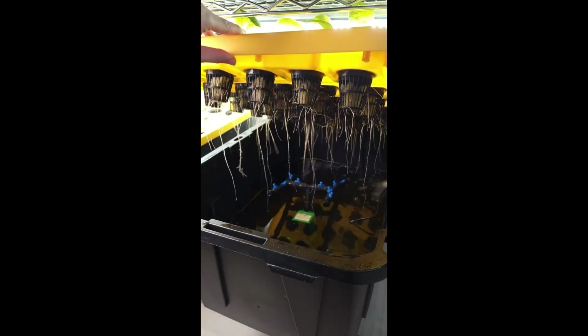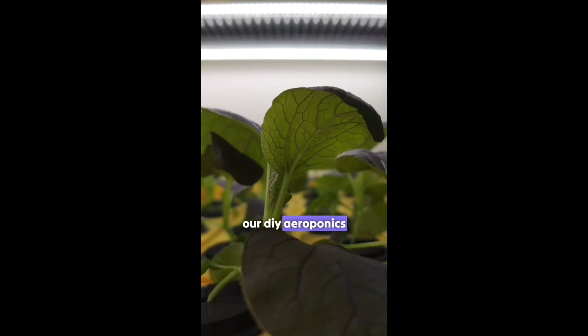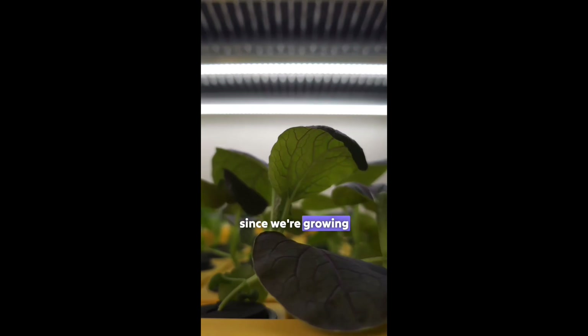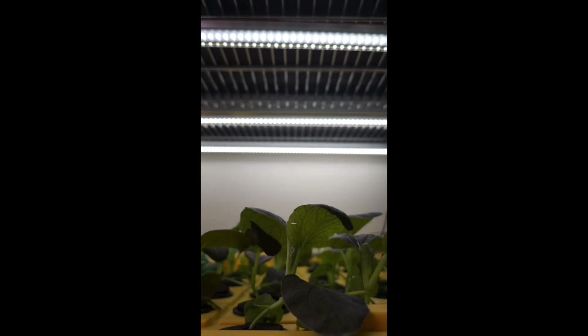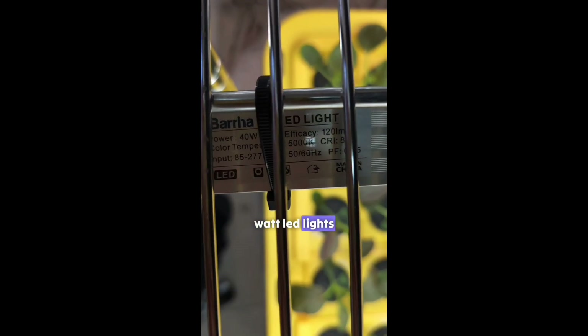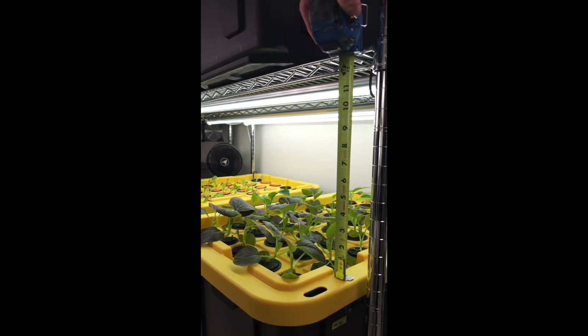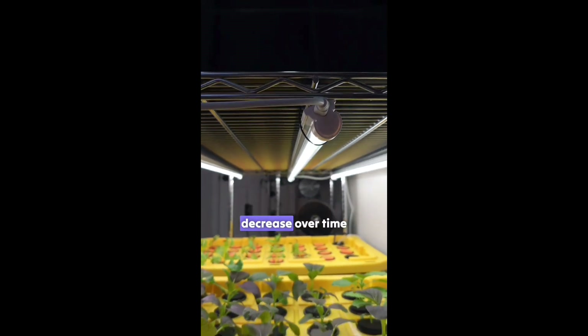We've received a lot of questions about our lighting, so today I want to share with you our lighting setup for our DIY aeroponic system. Since we're growing adult plants we need more light than we typically recommend for microgreens. For this setup we're using three 40 watt LED lights positioned 10 inches above the plant canopy. As the plants grow taller the distance will naturally decrease over time.